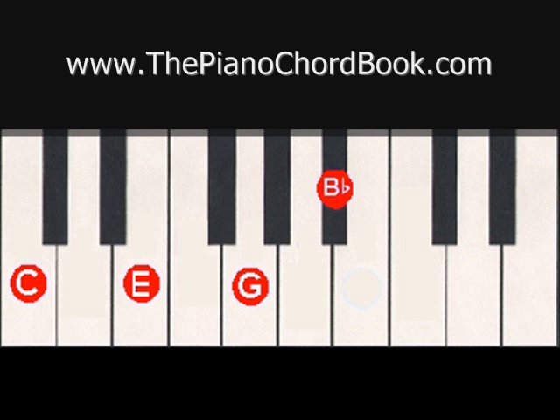To play C7 with your right hand, you could use the fingers 1, 2, 3, 5. And with the left hand, you could use 5, 3, 2, 1.